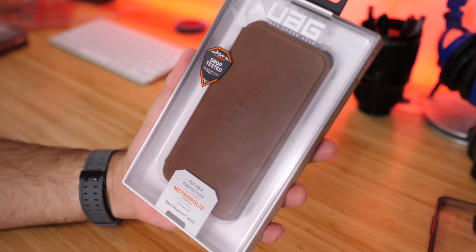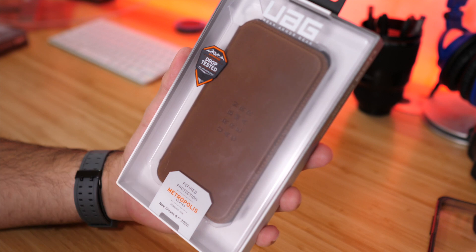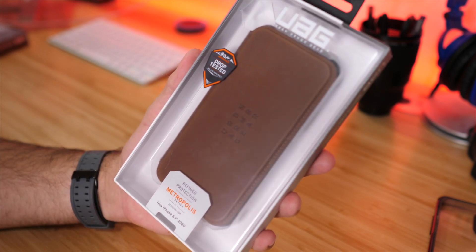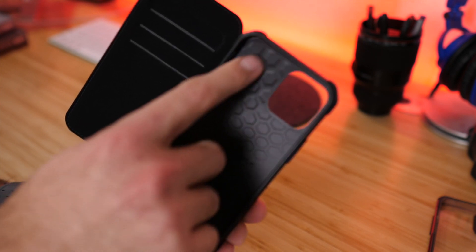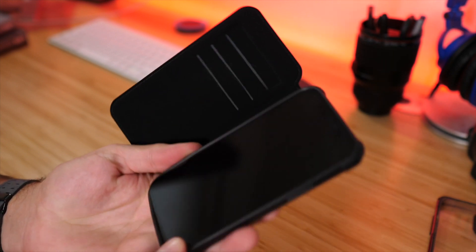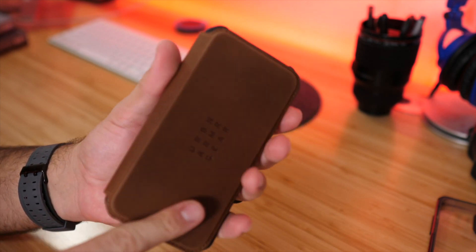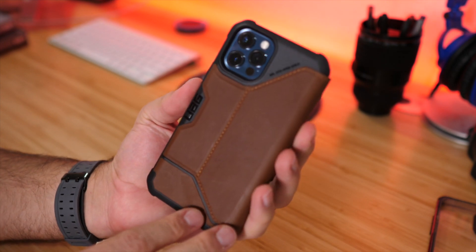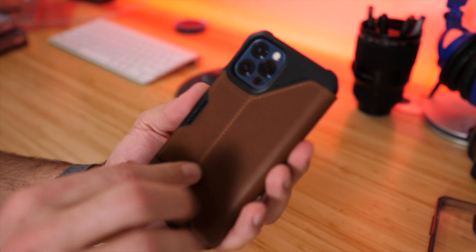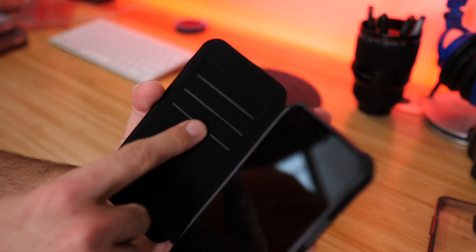The next case is the Metropolis case — a leather wallet style case. This one retails for $49.95 and comes in four different colors. The one I have here is the brown. As you can see, it has a honeycomb shape that adds drop impact protection for the back and reinforced corners. The phone slides in easily. The inside piece is a TPU style case and the outside wrapping is leather — genuine Italian leather.